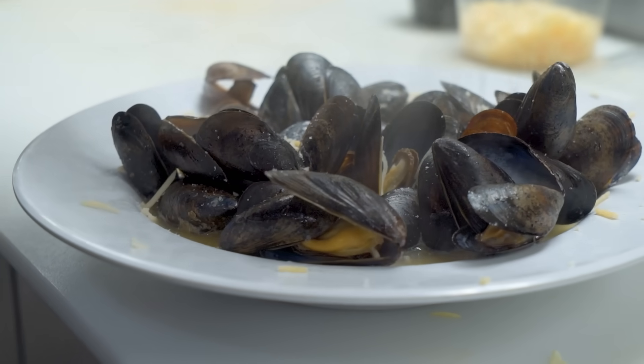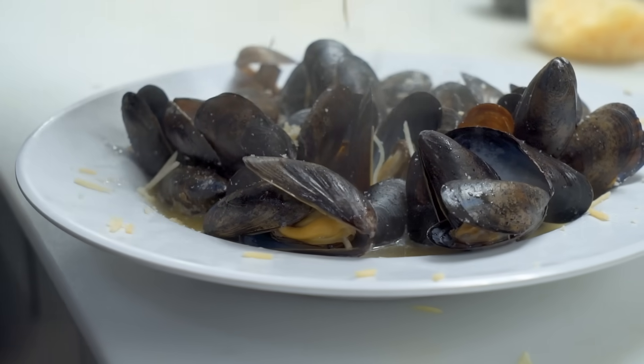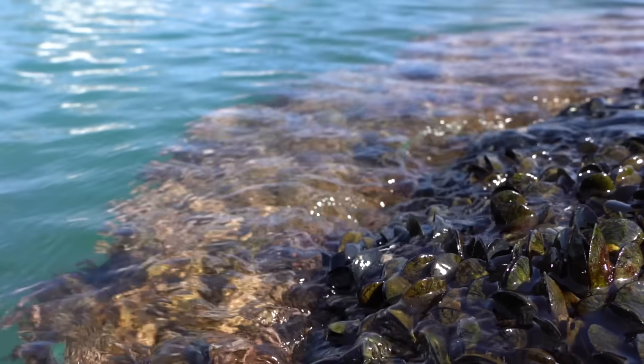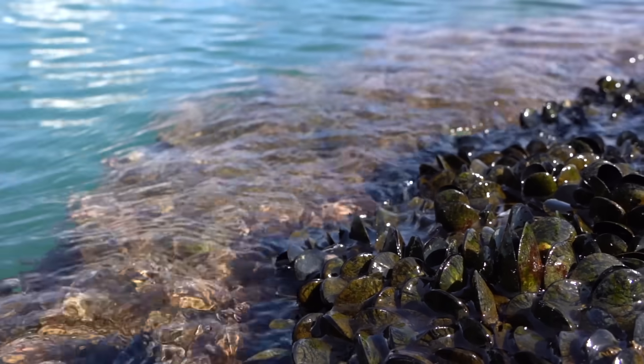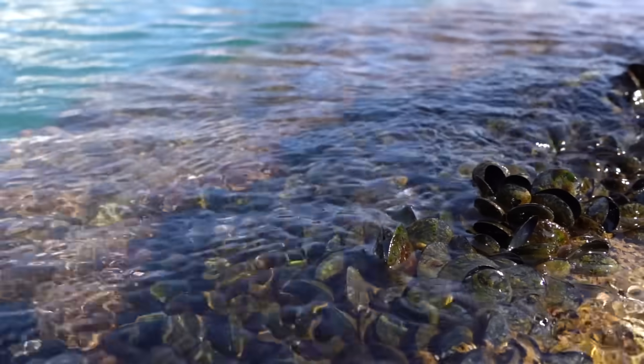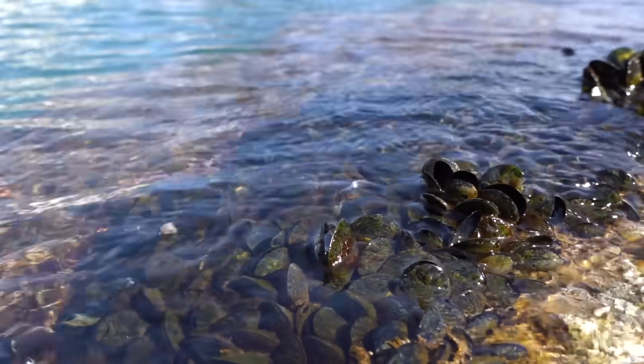Mussels are a common seafood, but they have quite a few oddities. That's all for our mussel dissection. If you enjoyed this, please subscribe to our channel. This was Fishy Science, where mysteries are unraveled through science.